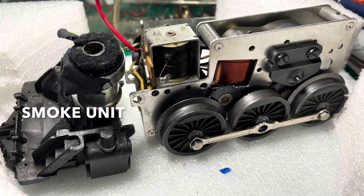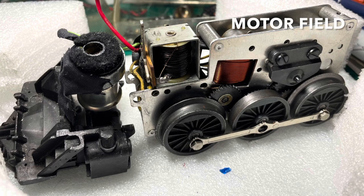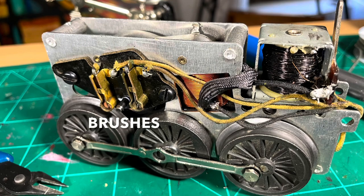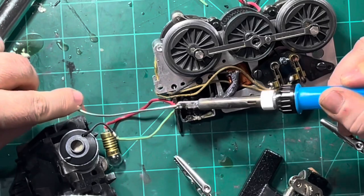The smoke unit puffs the smoke out in a piston action. The E unit changes the polarity of the motor and therefore the direction. The motor field is a stationary magnet that interacts with the electromagnet in the armature to make the gears go. On the other side you can see the brushes. The armature is behind that, and that is the power connection to the third rail.